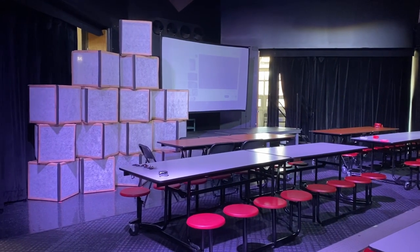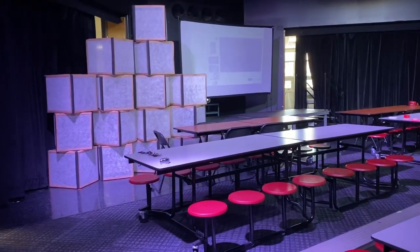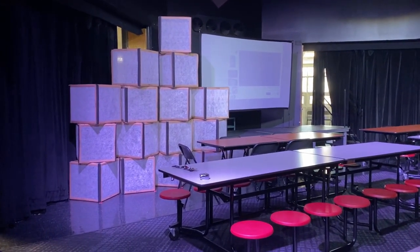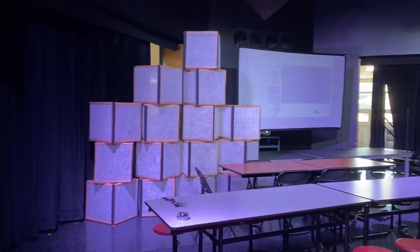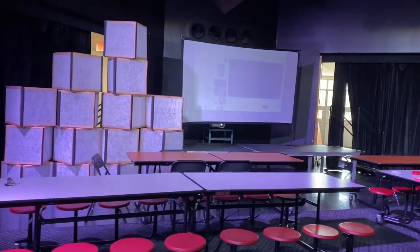Please ignore the lunch tables because my performance space is actually the corner of a cafeteria — those aren't here whenever we perform, obviously. But we built 16 cubes and now we are just putting them in the space to see how they look. This is before we finish all the edges with black tape and obviously put lights inside of them so that they all light up. But this is the general idea.